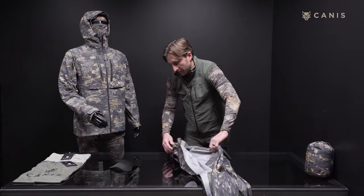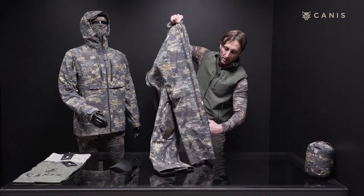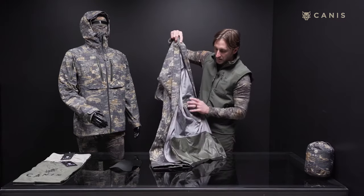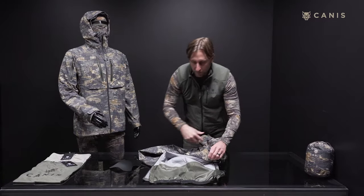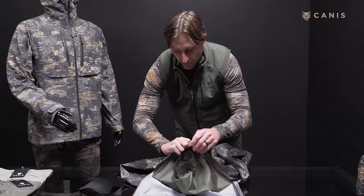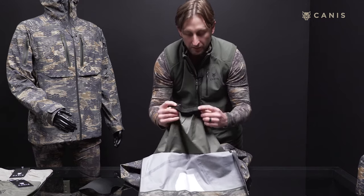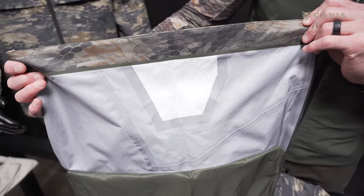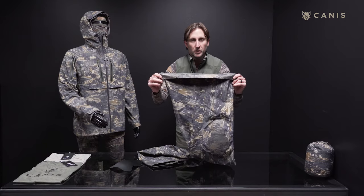These pants zip all the way up so that you can easily fit them over all of your base layers, insulation layers, and your hunting pants. You'll also notice we've built in a snow gaiter on the inside of these pants. The snow gaiter also utilizes a silicone anti-slip panel for your boot. We've also reinforced the bottom of the pant with Kevlar, so you're not going to have abrasion with the three-layer fabric.